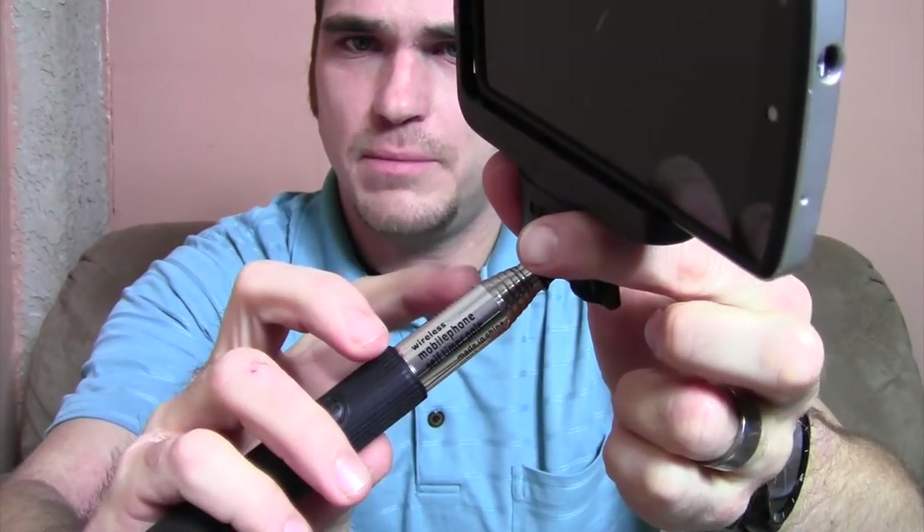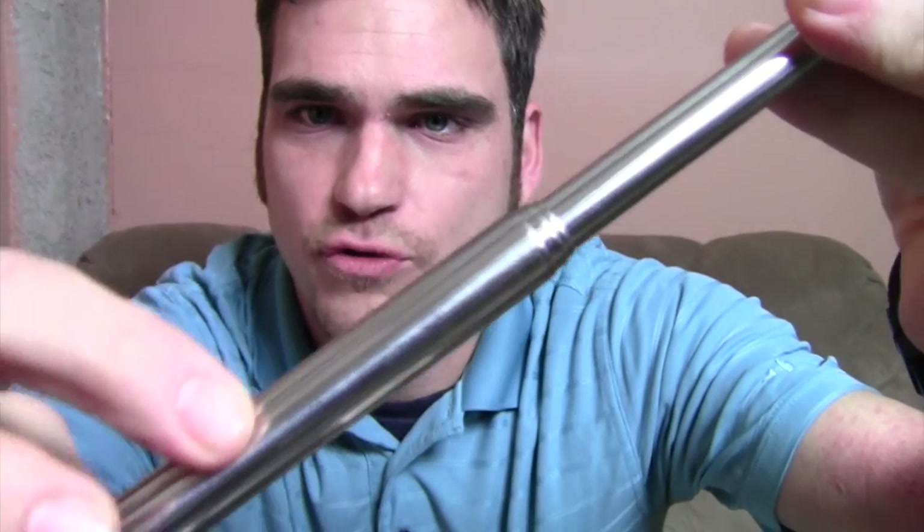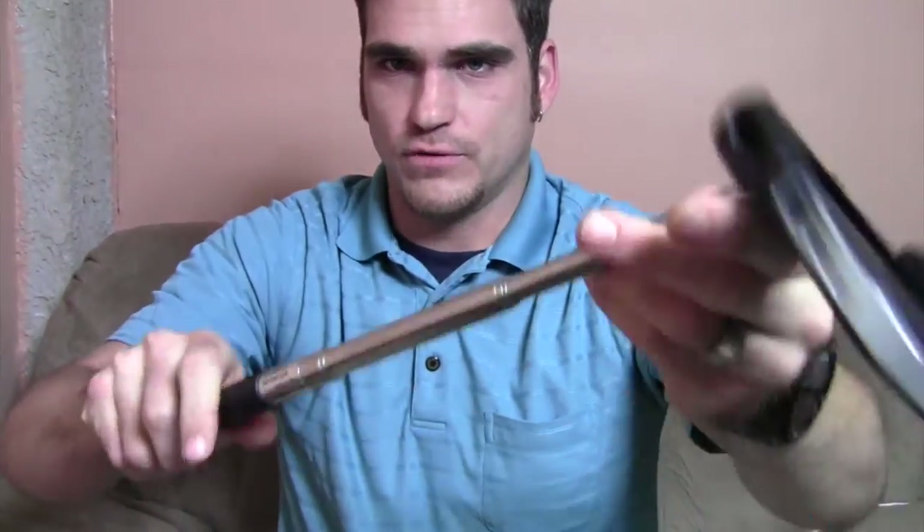It is a steel extension, and that steel extension allows you to extend it out pretty far. It's very far away — I got it almost to the camera and I'm leaning back on the couch. I think it said it was a little over a thousand millimeters in length; it actually goes even further than this but I didn't want to pull it all the way out. There's also a groove here — what's good about that groove is it doesn't twist back and forth, so you don't have to worry about the phone flipping over. That's what keeps it sturdy and in place. I can wiggle it around and it doesn't go anywhere.